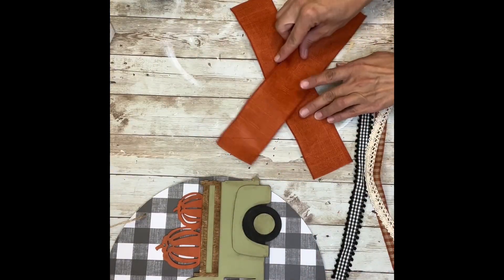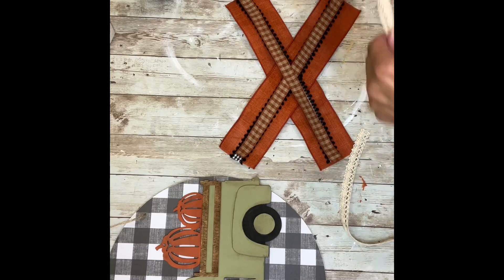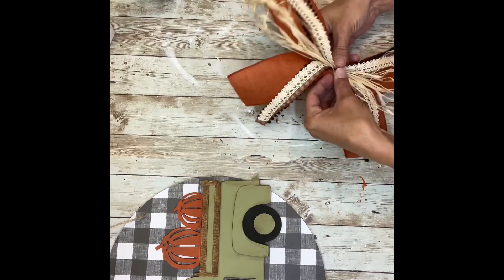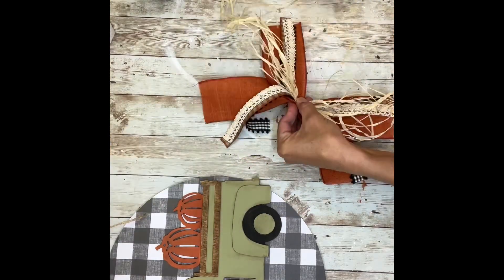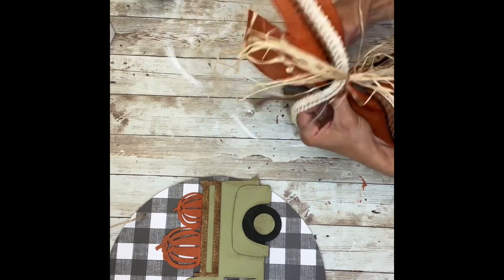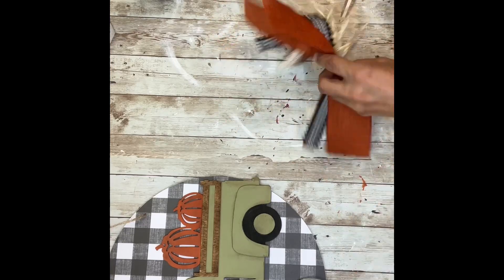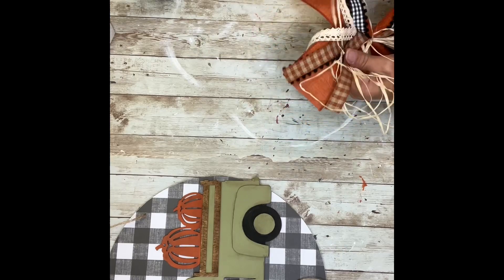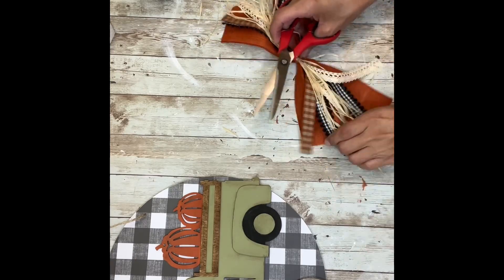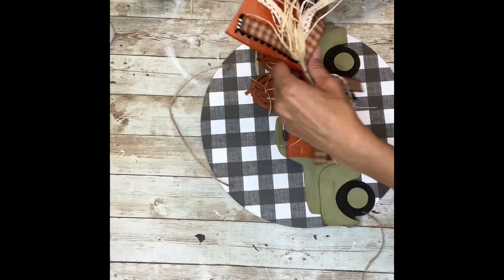Next I had a bunch of ribbon and I'm going to make a nice bow. I used some buffalo check to blend in with the paper, some orange ribbons, a lace ribbon from Dollar Tree, and then I added some raffia. I put them all in an X, lay the raffia down, then tie it off in the center with a piece of twine. I trim it down to fit the round. I wanted the bow to be kind of messy so I didn't trim off much of the raffia — I really wanted it to look like just a hot mess. Once trimmed, I hot glue it right to the top of the round.